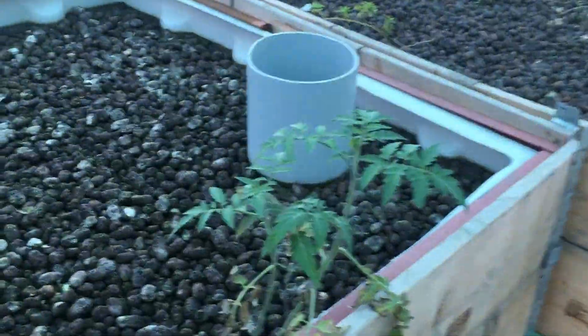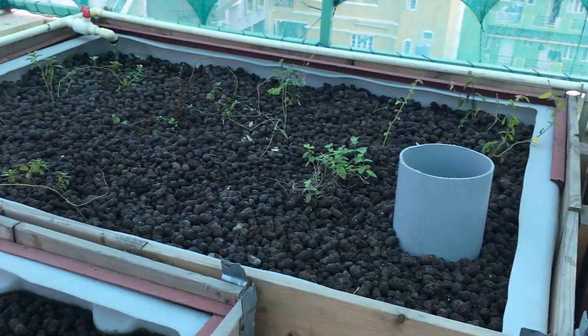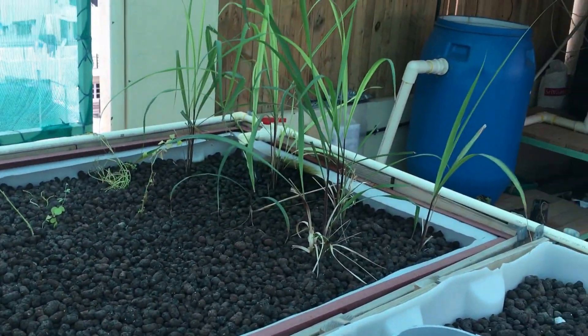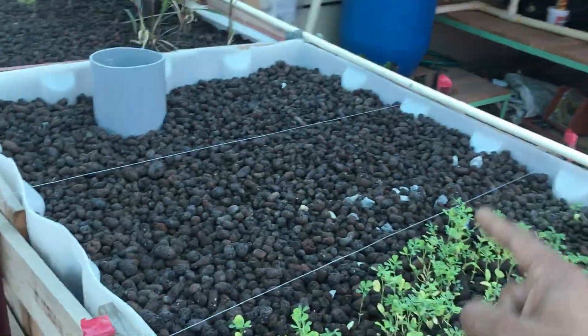There was a lot of palak here already and one batch of harvest has already taken place. Some plants have not taken off really well, but the lemongrass decided to grow well, and another round of palak was already harvested from here.